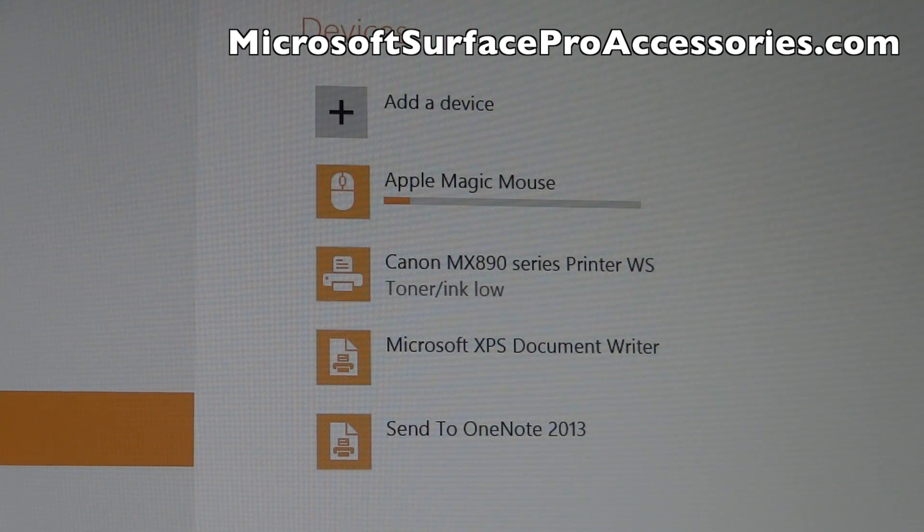If you're curious what that orange bar under the Apple Magic Mouse is, that's just showing how much battery you have. You can see right there I have very minimal battery life and I'm going to need to change the battery on my mouse.